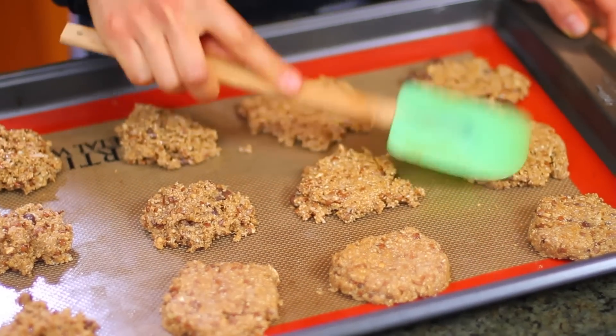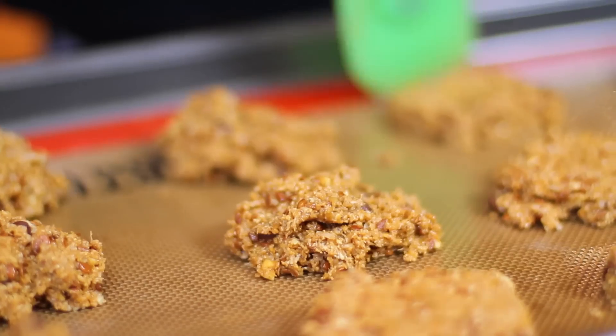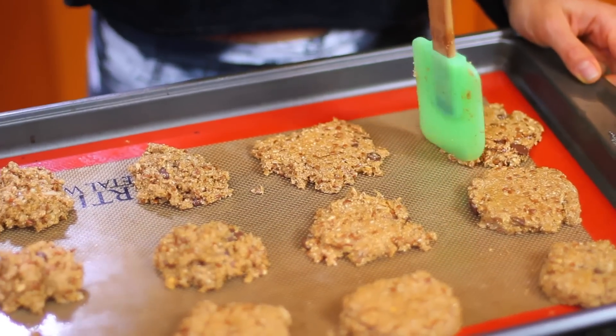With a spatula, you just flatten them and then you can actually form the shape of your cookies. You can make them flatter or fluffier. If you make them flatter, they're going to bake easier and better.